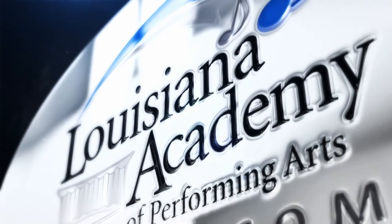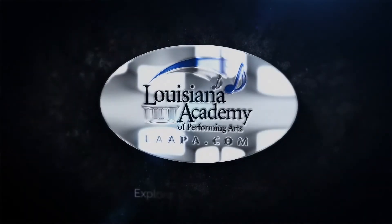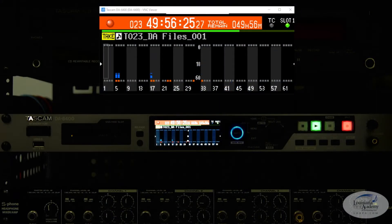Louisiana Academy of Performing Arts. It's Ryan here with the Louisiana Academy of Performing Arts, with you once again for another SQ tutorial. Today we're going to talk about how to set up your Allen & Heath SQ mixer with an external recorder like the Tascam DA6400, which we have in the studio here.